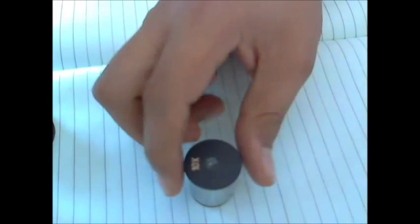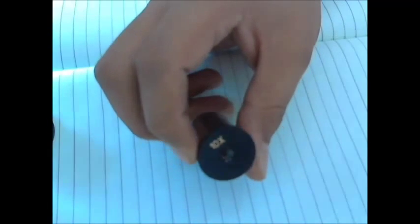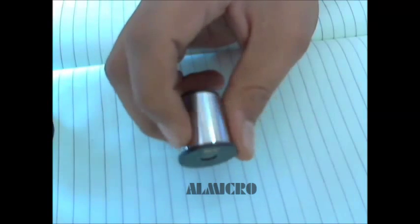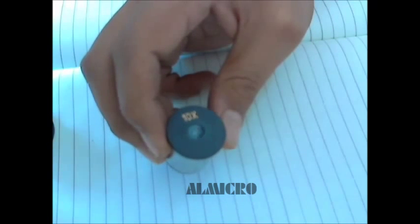Hello everybody. Today I am gonna teach you how to clean your eyepiece. This is a Hygienian 10X eyepiece that we normally use in a student microscope. Normally it gets fungals on the lenses and it is very cumbersome for us to clean it up, and we have to call the repair person and everything.